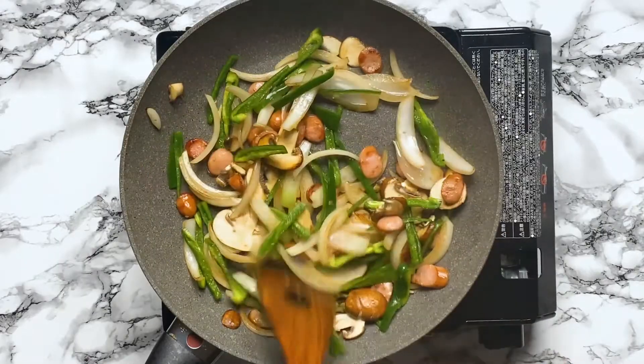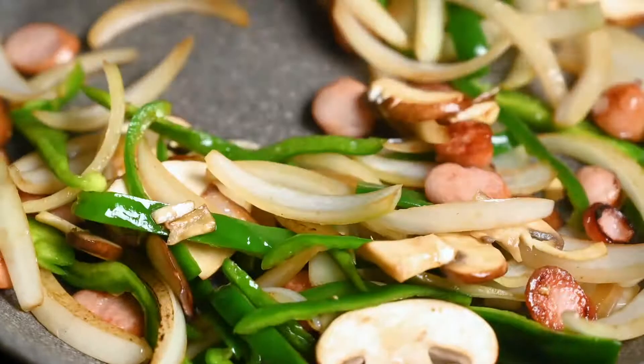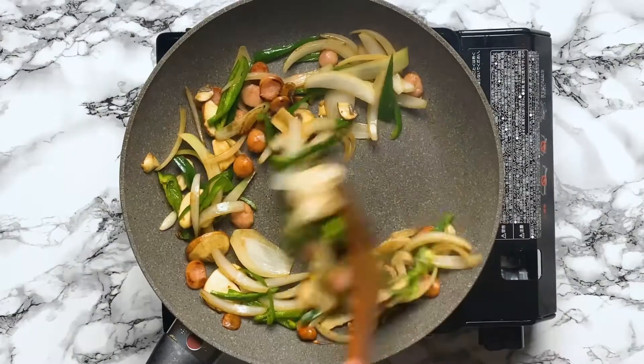Even though napolitan sounds like Italian, it's actually a Japanese creation. It was created by a chef in Yokohama. Back in the day, it was hard to find tomato pasta sauce in Japan, so he decided to use ketchup instead.